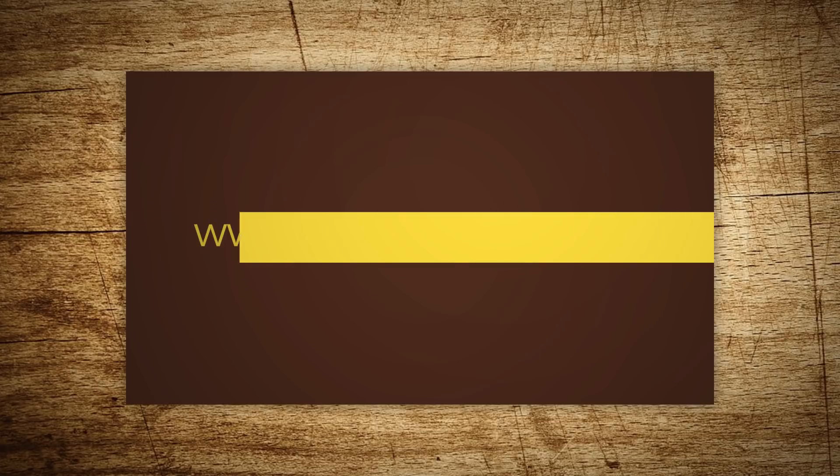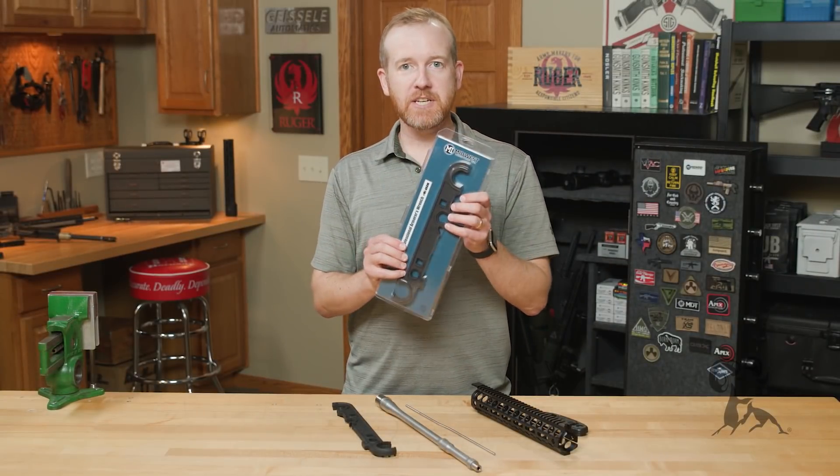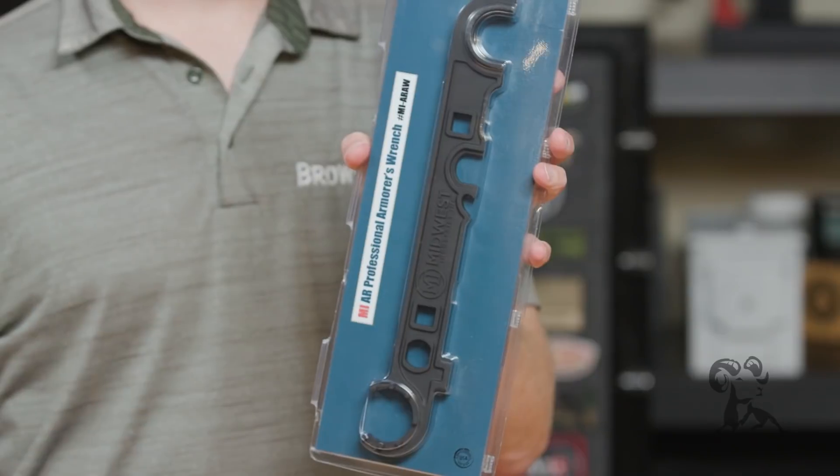Hi everyone, Paul Levy with Brownells here, and this week we've got some more new products. First up, from Midwest Industries, we have their new armorer's wrench.